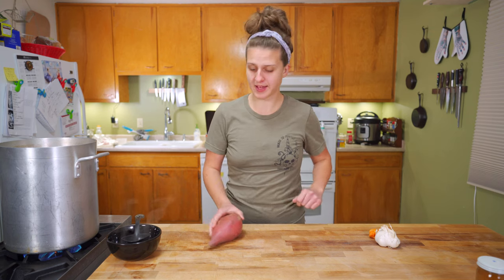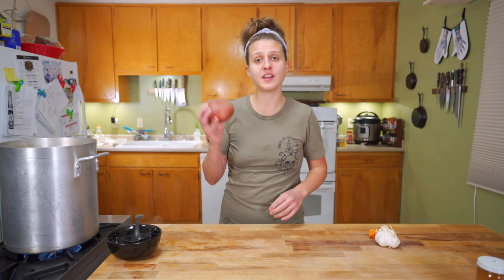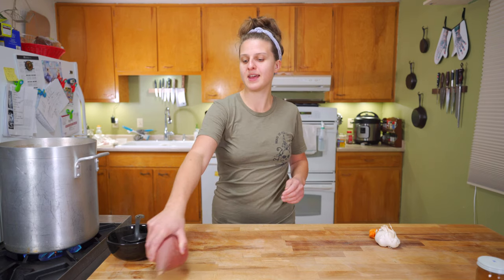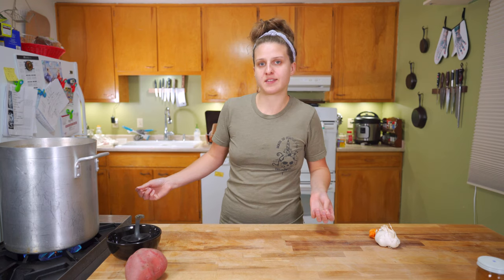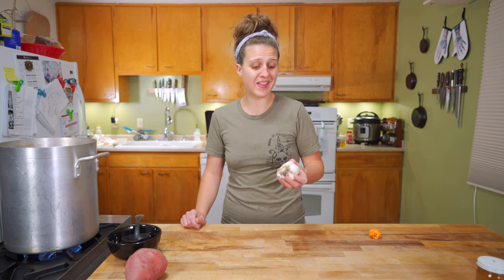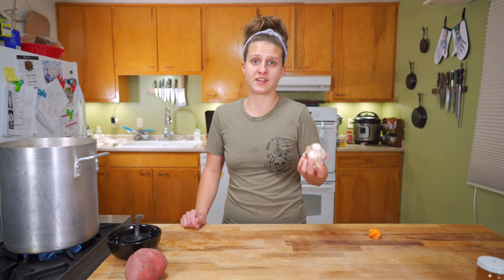Let's talk about what you should not put in your stocks. Nothing starchy — no potatoes, sweet potatoes, yams, anything of that nature. Think about when you cook potatoes: potato water is not very nice, not for this application anyway. Garlic actually should not go in stock unless you specifically want a garlic-flavored stock. And on that note, nothing else strong — nothing like fennel. Your entire stock will taste like nothing but fennel.